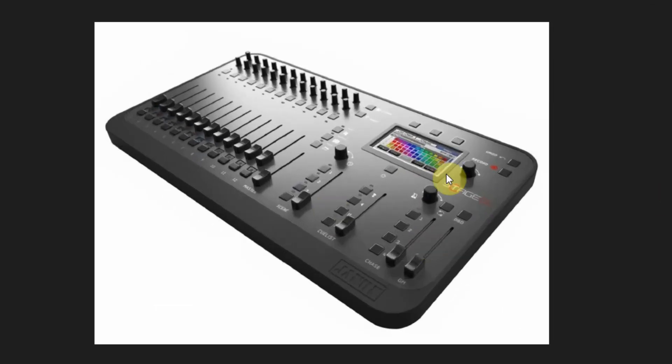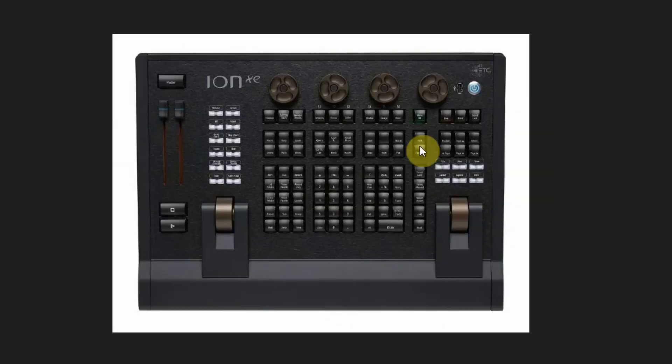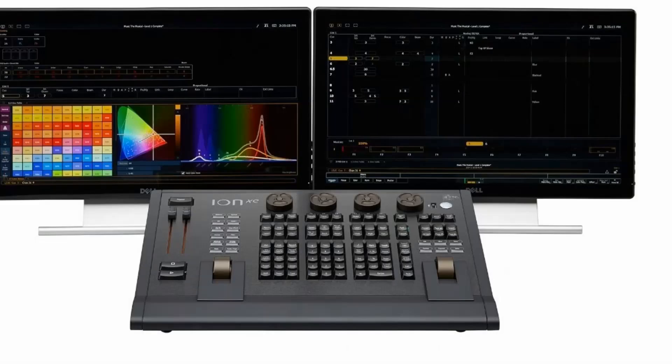I just threw up a couple of different examples from different companies — current lighting consoles that actually just have like 10 faders. And some of the consoles actually have no faders at all, but they might have on-screen faders if you really desire them. So if you're using a touch screen or a mouse, you can access the on-screen faders if you need to, and there's really not a need for the physical faders. But if you really do have a need for faders, you can have them.